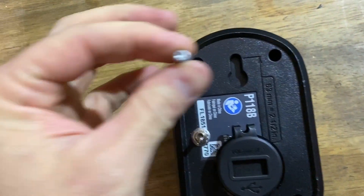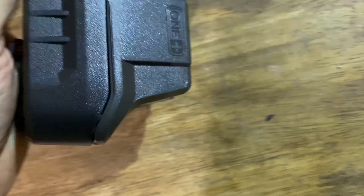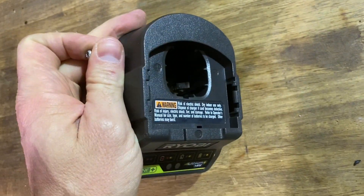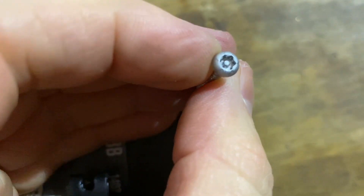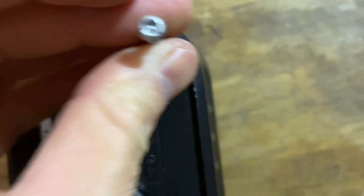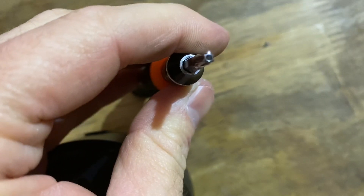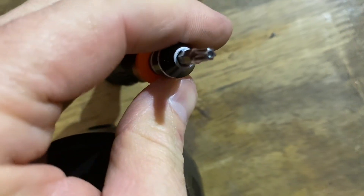Alright, so I got the screws out. We're going to take it apart for you. One of the first things you're going to have to know if you want to get into this particular model charger yourself is that the screws are Torx with that little security nub in the middle. So you're going to need one of those security bit sets to get into it — or a drill bit, whatever suits you.